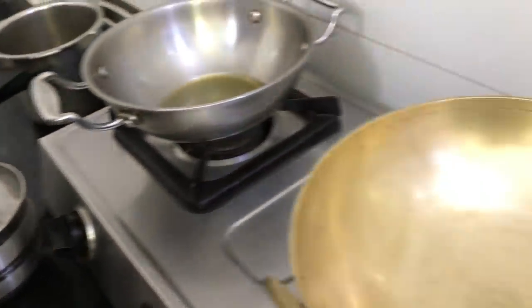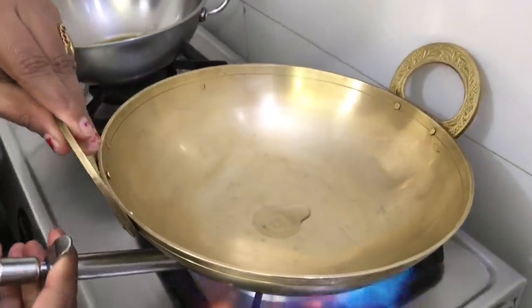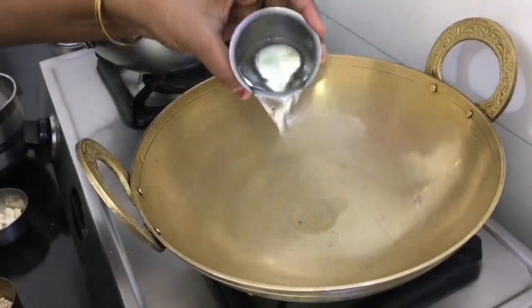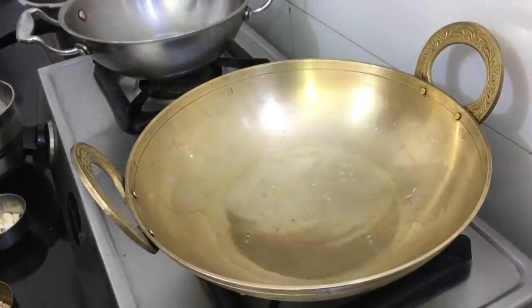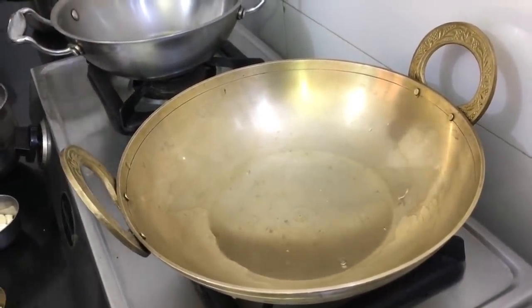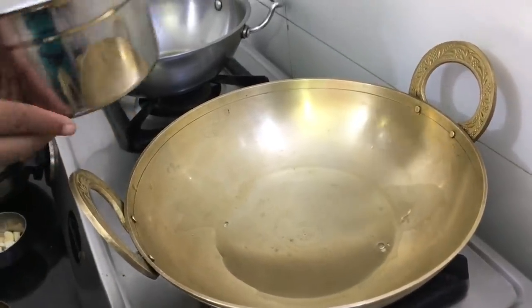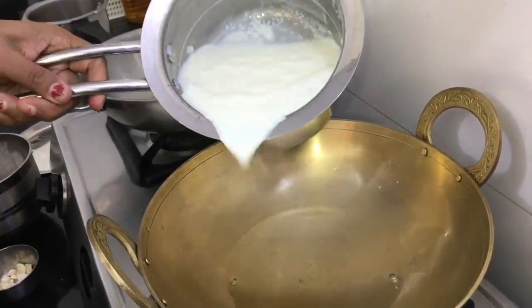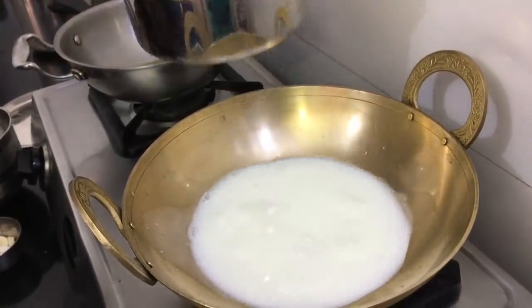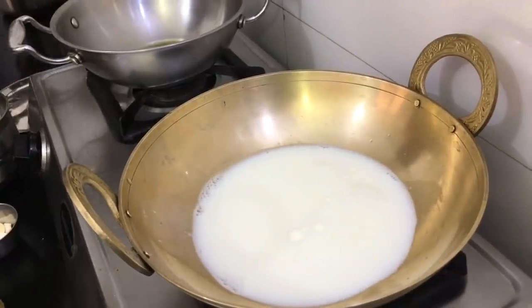I'll use 1 cup for this. Now we will make a glass of orange juice, then grate a little bit into a bowl. Remove the milk and use it.